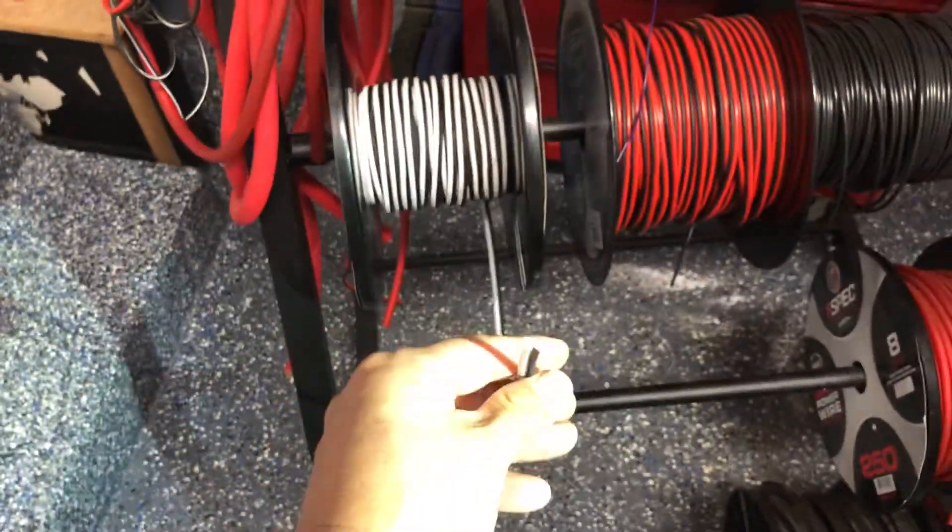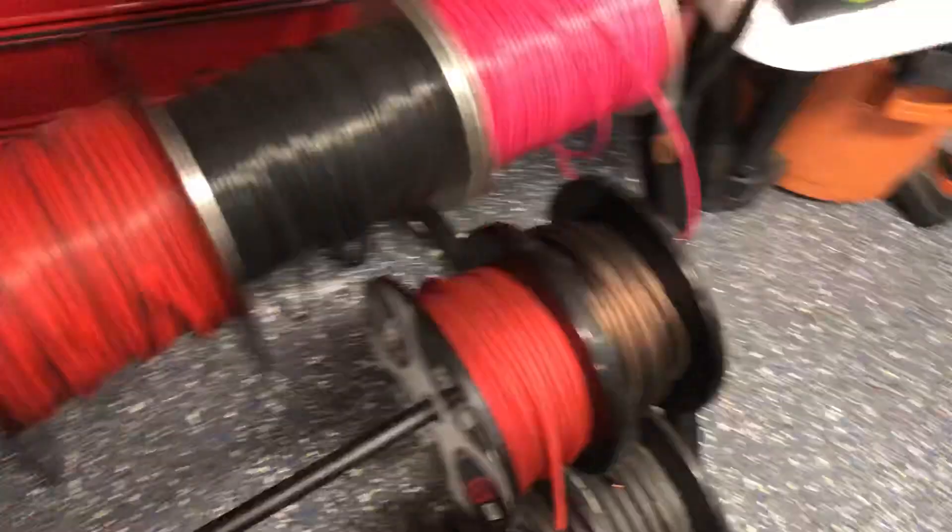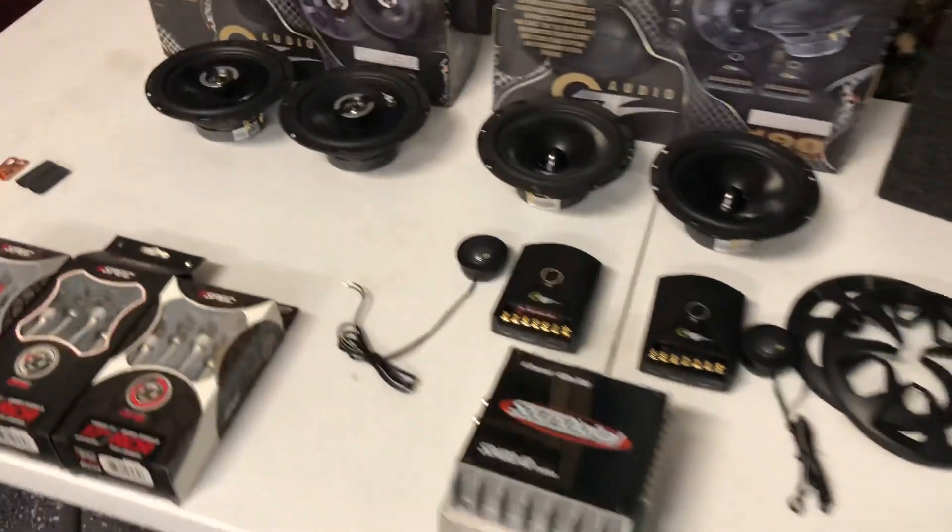As for where the amps are going — there's a compartment back here. The amps will go in these two compartments. We'll also distribute the power; RCAs come on the right side, power on the left. We're installing new speaker wire as well, and that speaker wire is also OFC — OFC all through this system, no CCA wire whatsoever. If you have any questions about what we're doing with this Jeep, give me a holler or email us. Stay tuned!